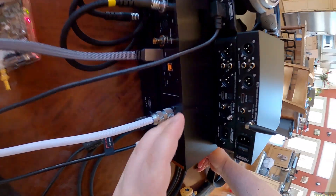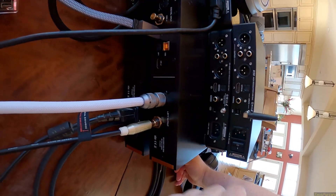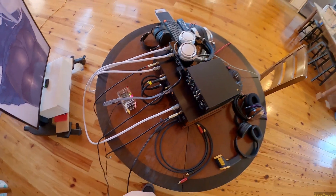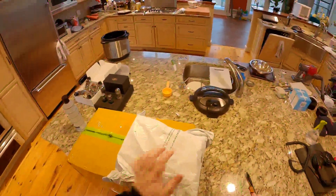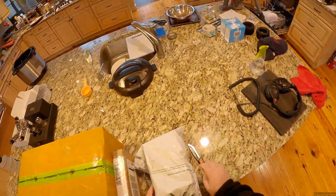This reminds me a lot of the SMSL M400 - there's a lot of the M400 in here. Only difference is this has a power switch and that doesn't. It's small enough to fit in my mailbox.